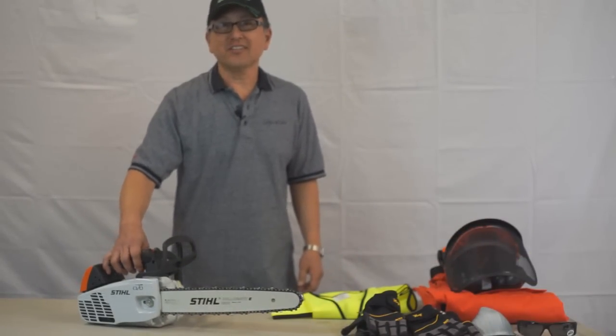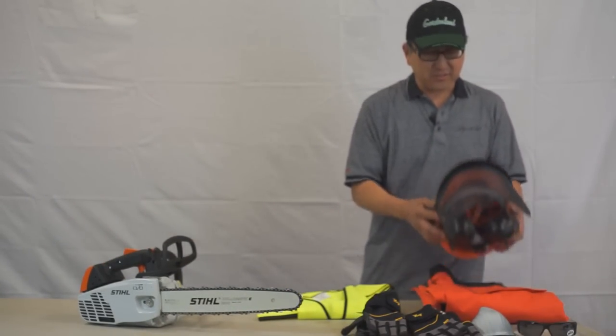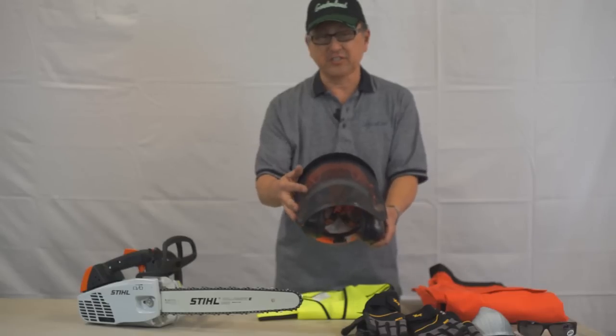Whenever you use a chainsaw, at Gardenland we highly recommend safety gear. We have the Stihl helmet with earmuffs built in and a debris shield on the front.